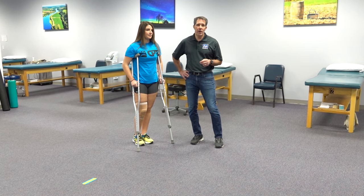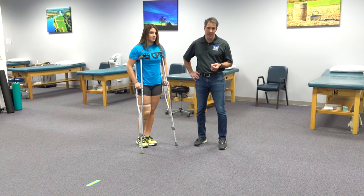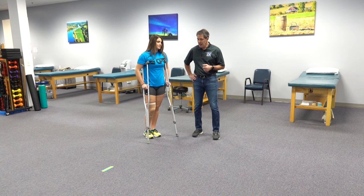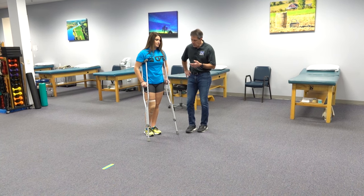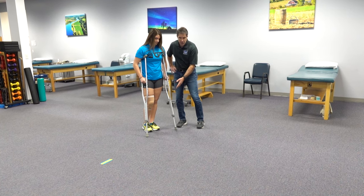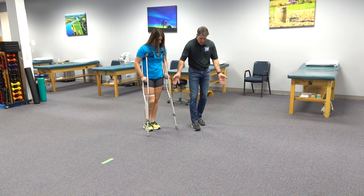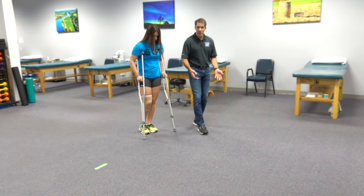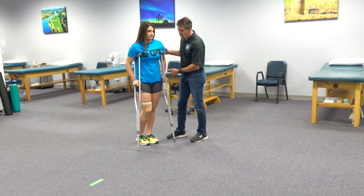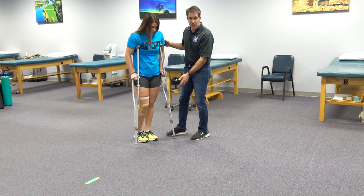Now we're going to talk about how to use your crutches if you're using a partial weight bearing or toe touch weight bearing gait, where we can put a little bit of pressure on the affected leg. It's important when you walk with your crutches and you're putting weight on that leg that the affected leg follows the crutches, almost like there's a rope tied from the crutches to that foot and they follow each other. The weight needs to be going through the hands, especially when the affected leg is touching the floor between the crutches.